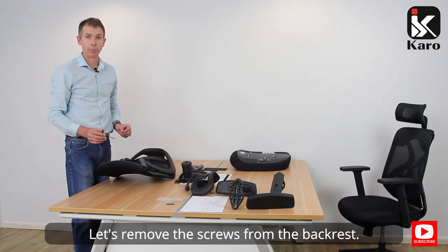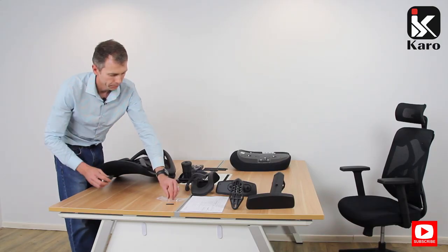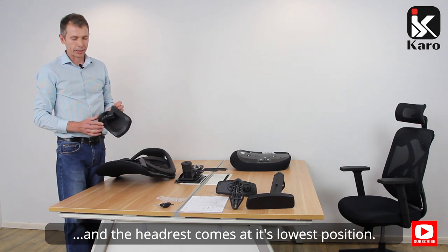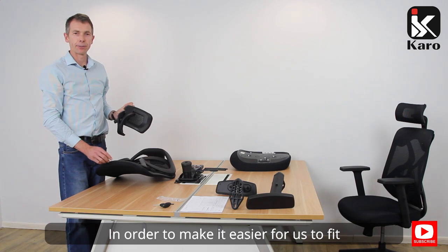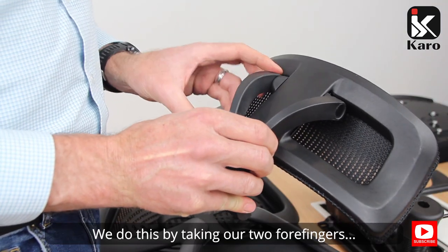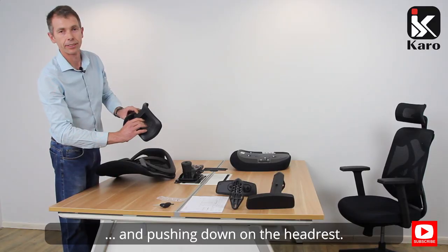Let's remove the screws from the backrest. We now take our headrest. The headrest comes at its lowest position. In order to make it easier to fit the headrest to the backrest, we're going to extend the bracket on the headrest. We do this by taking our two forefingers and pushing down on the headrest.